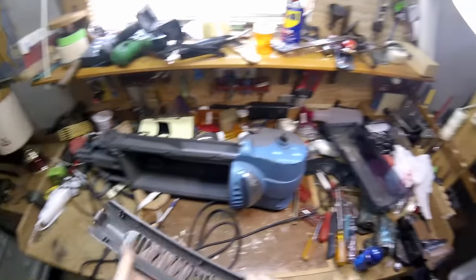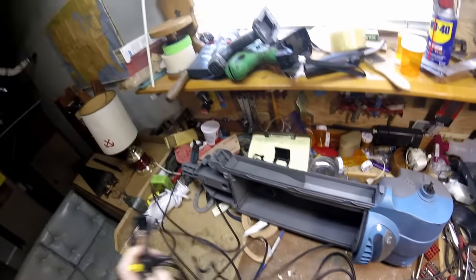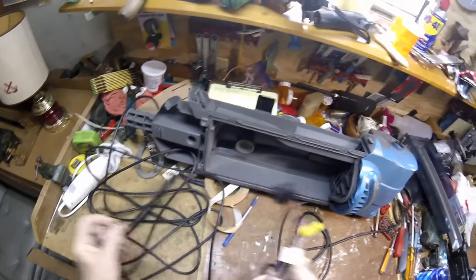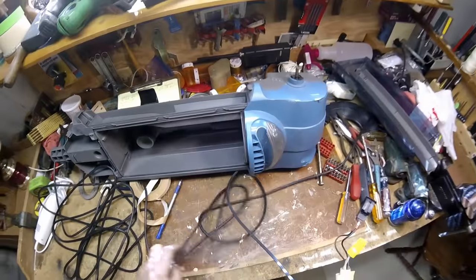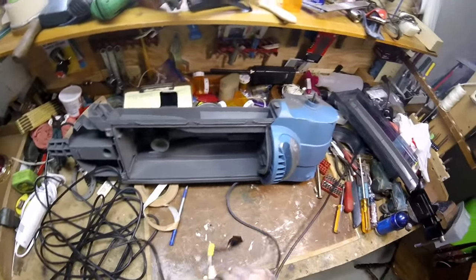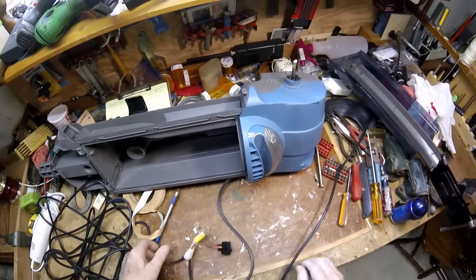I want to make myself a blacksmith forge and I need a blower. You can find a million videos out there on YouTube about how to stick a hair dryer up to it, but I don't want to be like everybody else — I want to be different. I salvaged this vacuum cleaner just for the purpose of saving that blower motor.